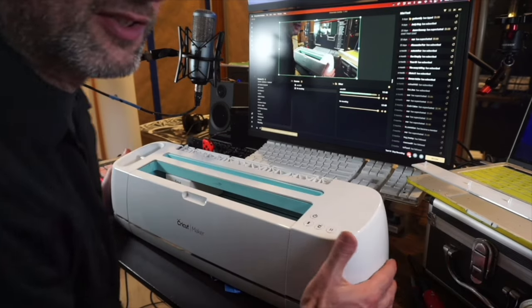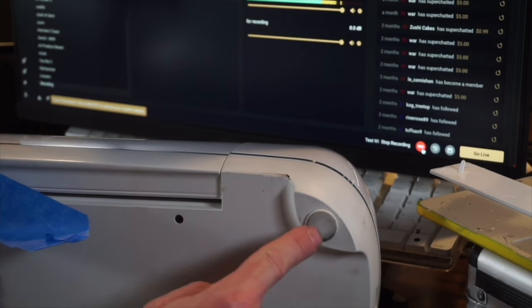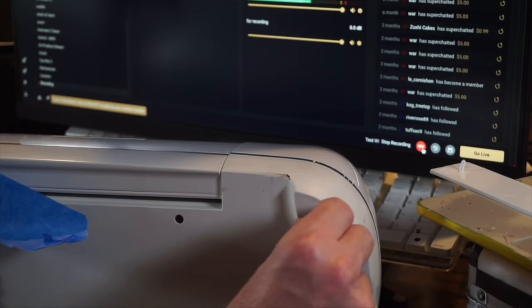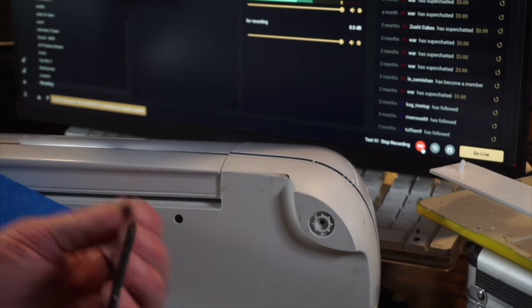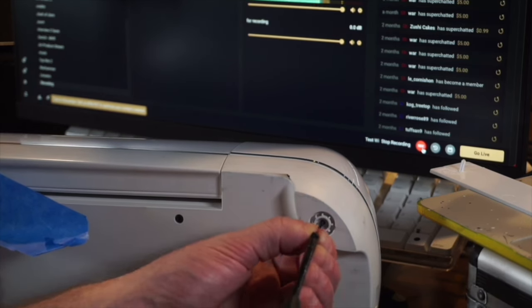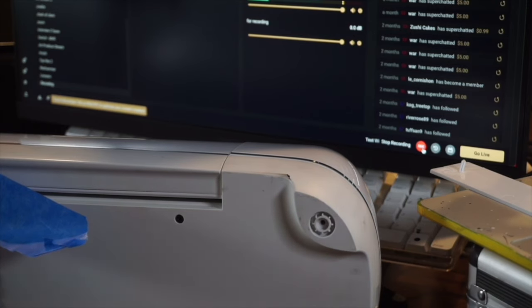Once you get the top off, flip it over. On the bottom, there'll be rubber feet — pop off the rubber feet. Then with a small Phillips screwdriver, take off the four long screws from the bottom.